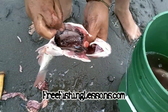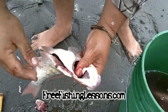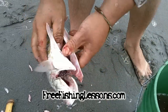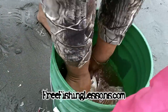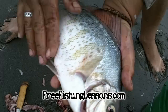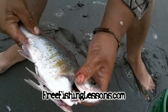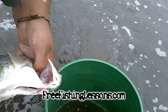Rinse it off. That black stuff you see there, that's just the lining and it's not going to hurt you. If you want to get it any more clean, you can do the rest at home or with a hose. But for all practical purposes, this thing's ready to go in your broiler, in your frying pan, in your soup, or what have you.